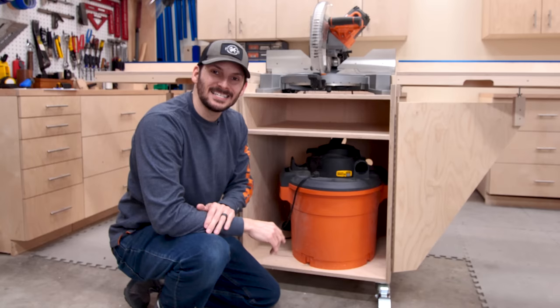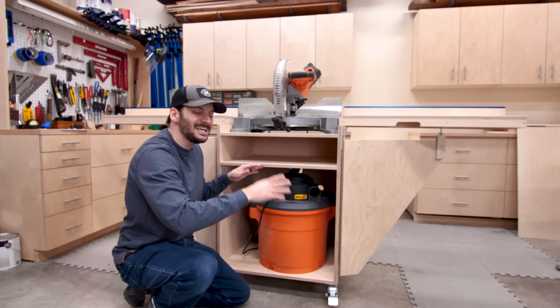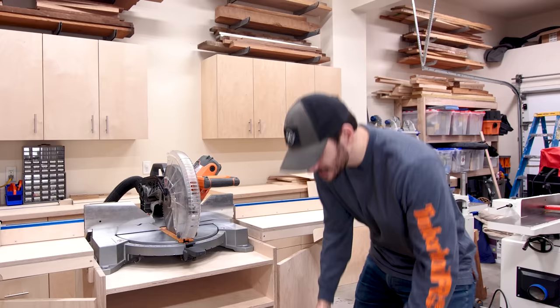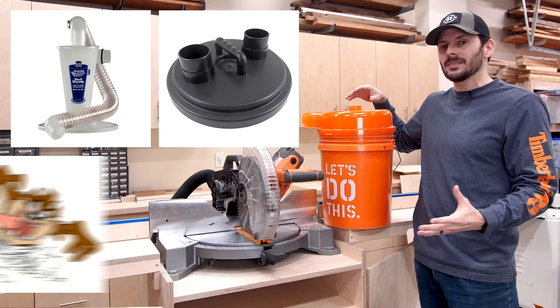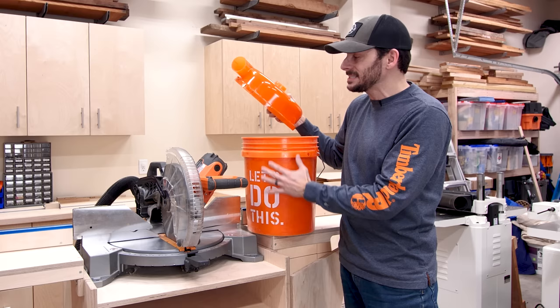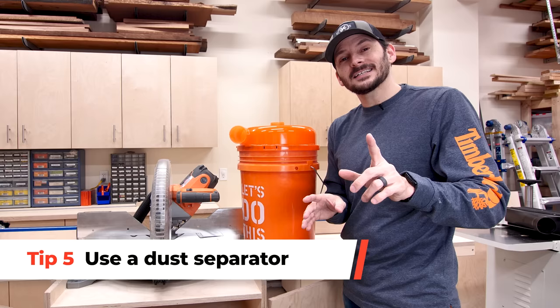This setup was exactly what I was looking for, but I wanted to keep improving. I kept seeing cyclone dust separators — two-stage dust separators. This one is the Dust Topper, which turns a five-gallon bucket into a cyclone by putting a top on it. Tip five is adding two-stage dust collection to your system, but there are a few lookouts. Let me show you what happened when I tried to do this.